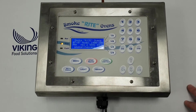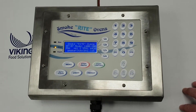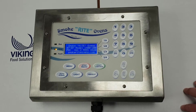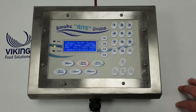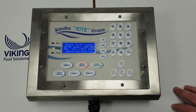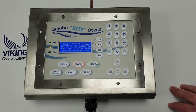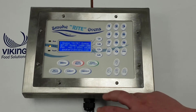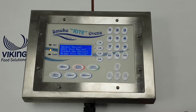The purpose of this video is to give you a quick outline as to how to turn your oven on and start a program. We're looking at the Smokeright computer board here, and this is the main menu. When you switch your oven on, it will show you the details on your screen - contact details and the oven you've got. Simply to get into a program, it's very basic - we just hit the menu button and that'll bring up what we want to do.